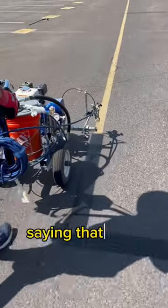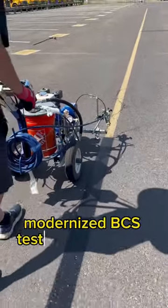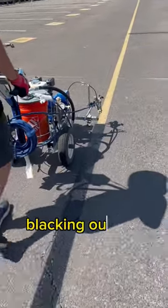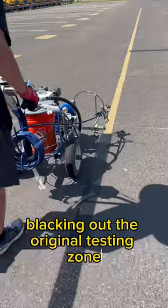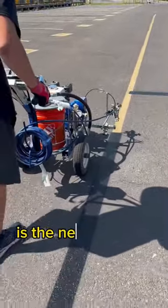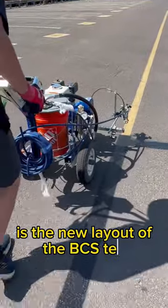A school bus yard reached out saying that they need the new modernized BCS test for their school bus testing. So here we are blacking out the original testing zone. We're about to show you on the drone the new layout of the BCS test.